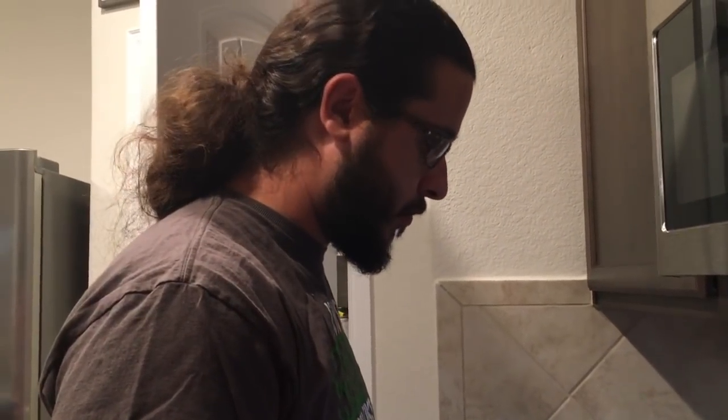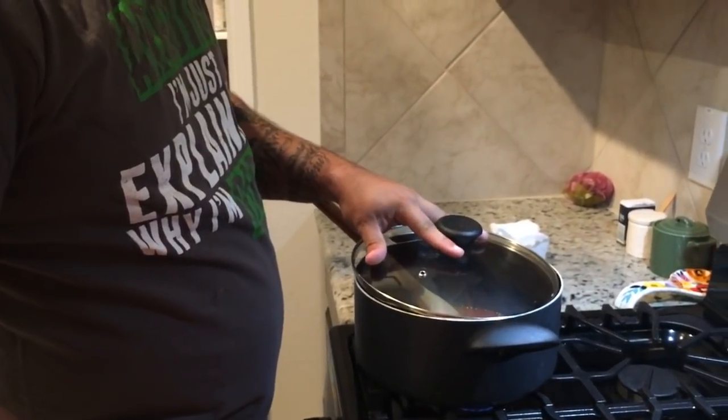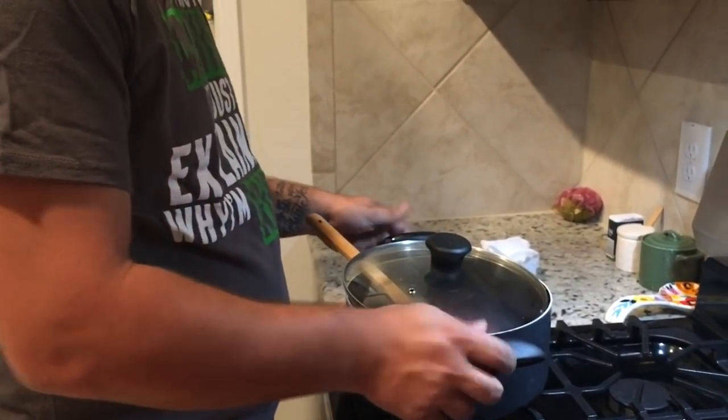I'm going to let it simmer and put the lid on it, try to keep all the heat inside. Now it's time for the noodles — that's a completely separate deal.